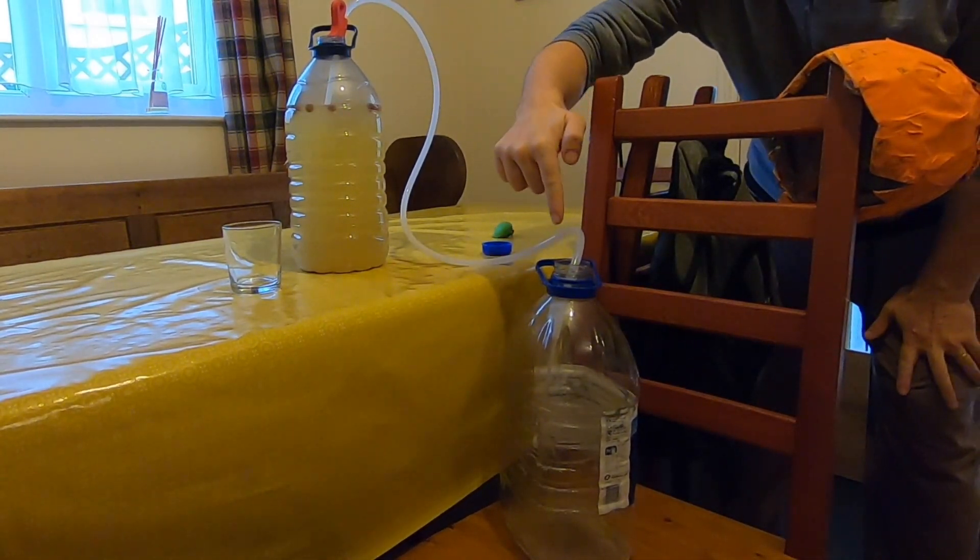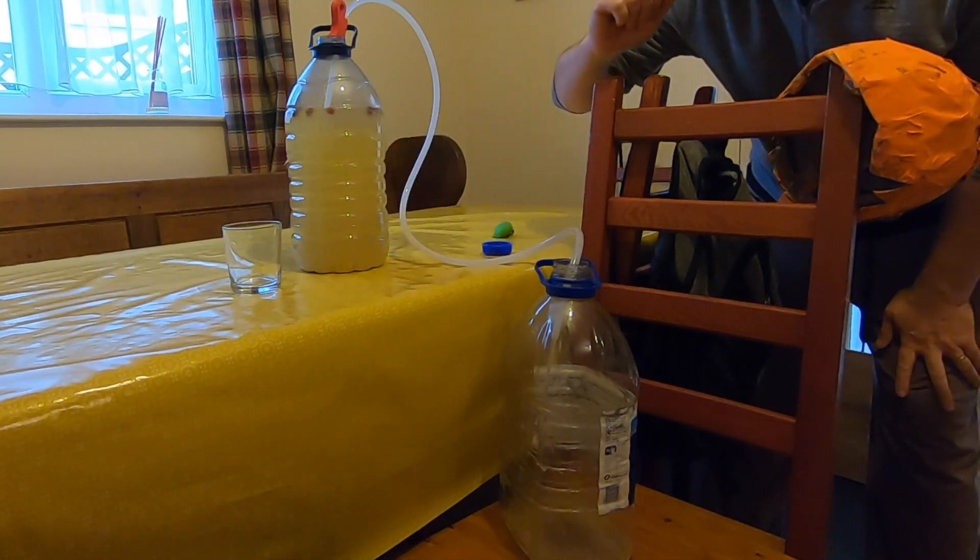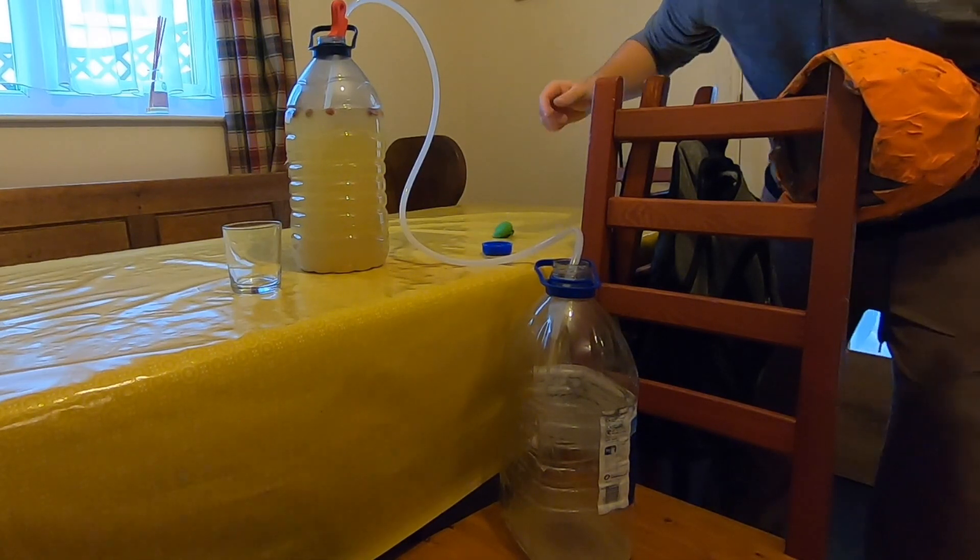I always make sure that the bottle is lower than the bottom of the bottle containing the mead — it just makes it flow a bit quicker.